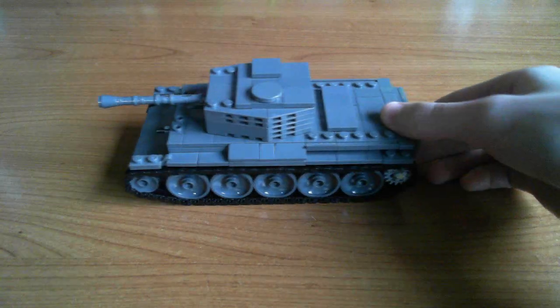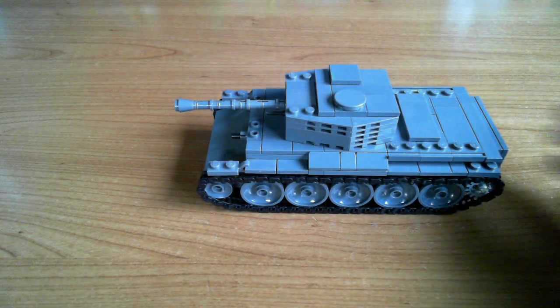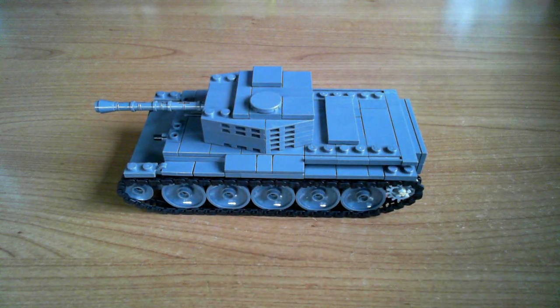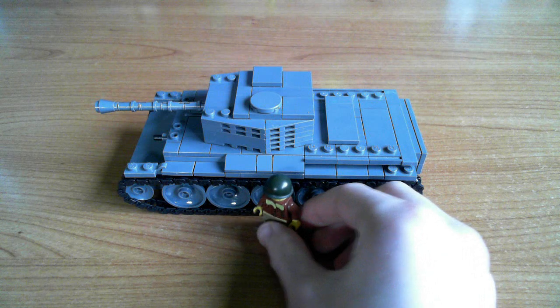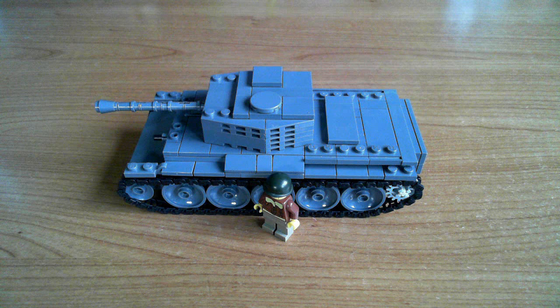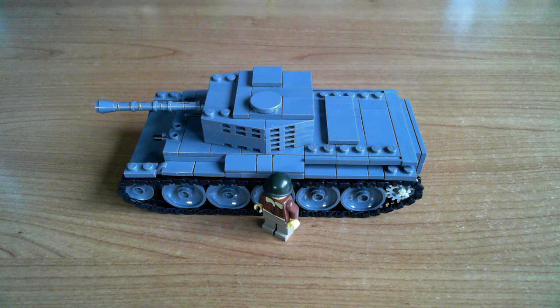The rear turret shots are pretty plain, and that's pretty much the tank. It does run pretty well, even on a desk like this - it's really smooth, the tracks do run. Compared with a figure, basically the top of the hull is the height of a minifigure, so it's a really low tank compared with most other ones.